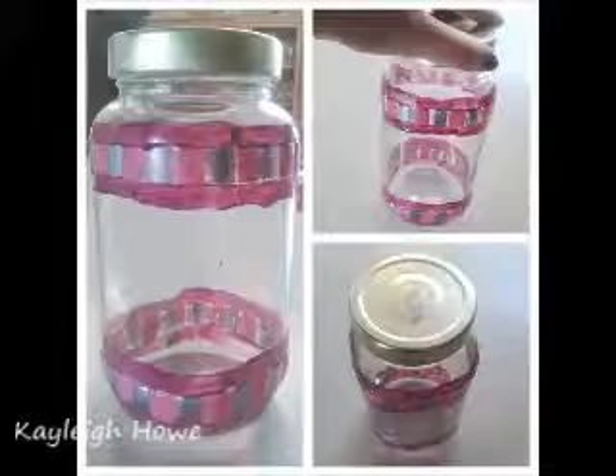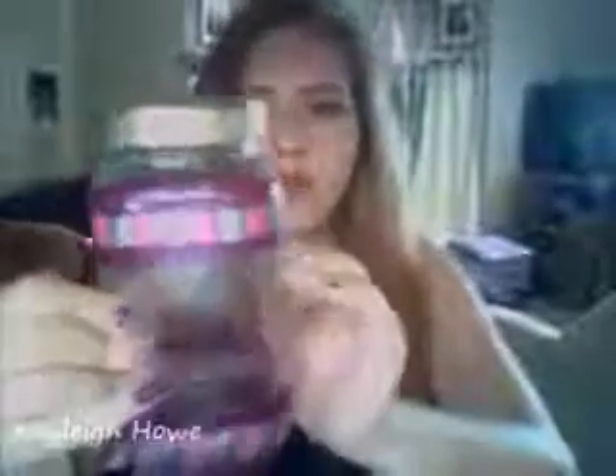Okay guys, so this is the finished product of what mine looks like. It's got purple, pink, and a silver matte color. It's really cute I would think and I absolutely love it. So I'm going to use this for my makeup stuff, like for brushes or something.